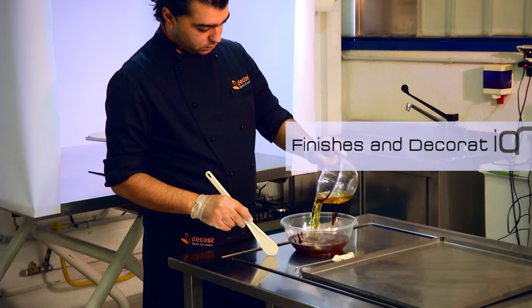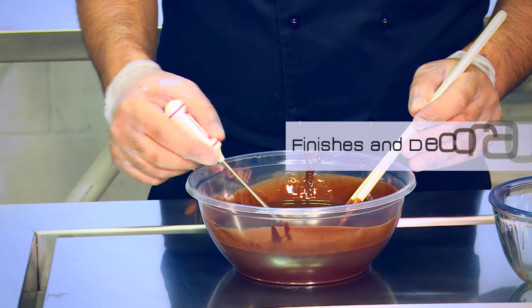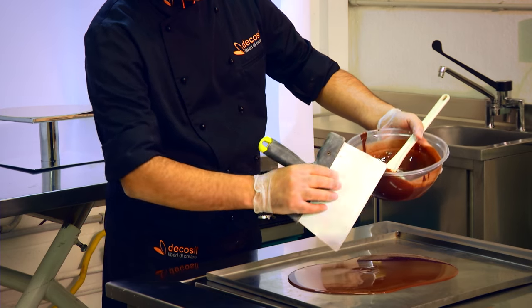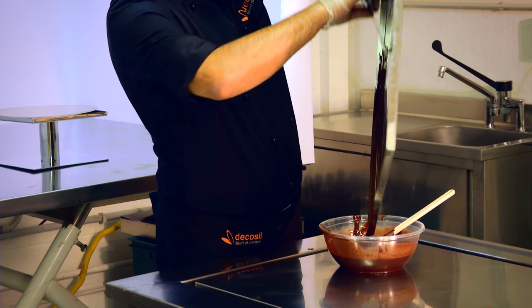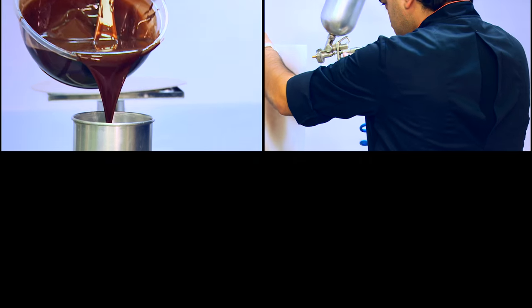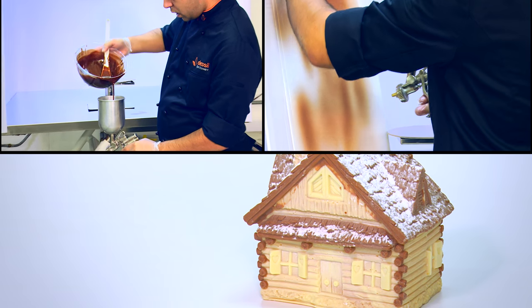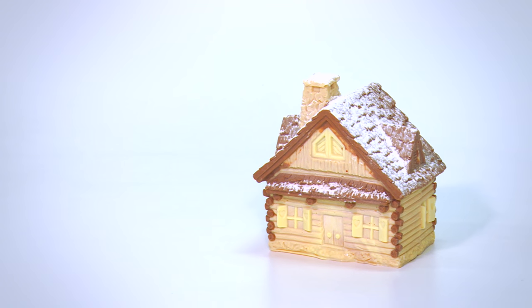Mix two parts of dark chocolate and one part of cocoa butter. Heat it to 32 degrees Celsius. Insert the mixture into the airbrush gun, adjust the nozzle, and spray until you get the desired result.